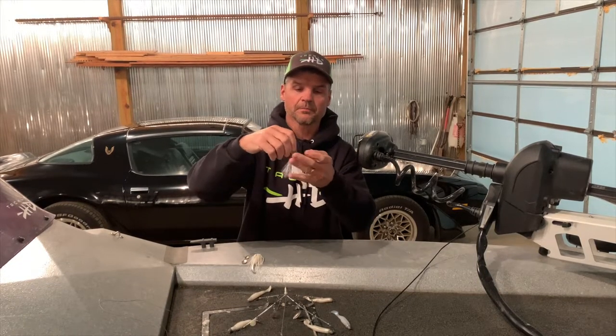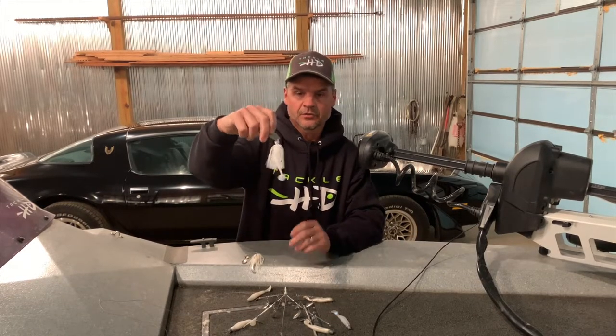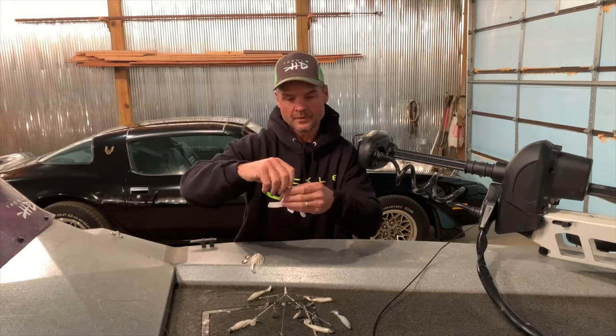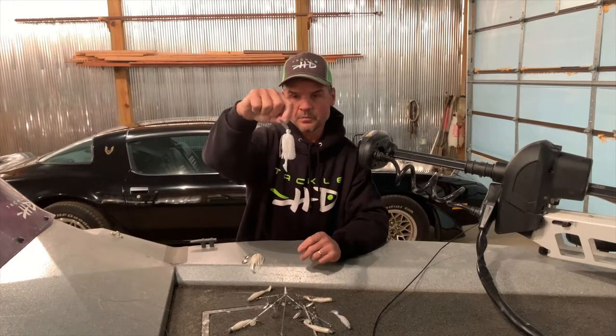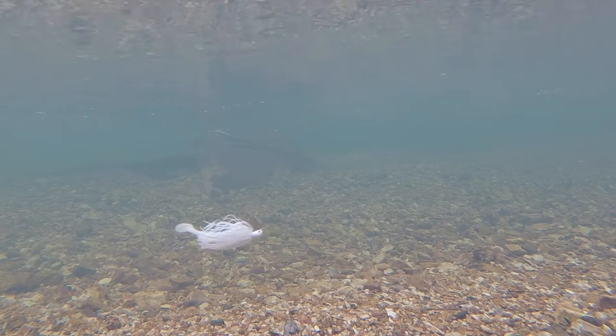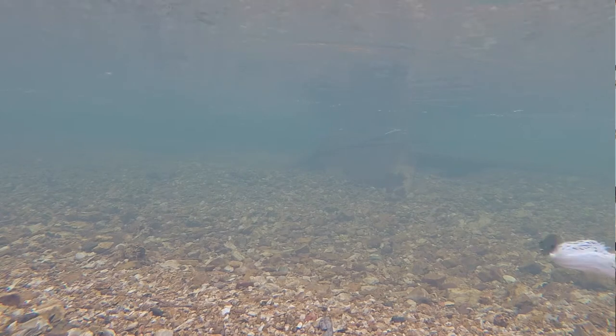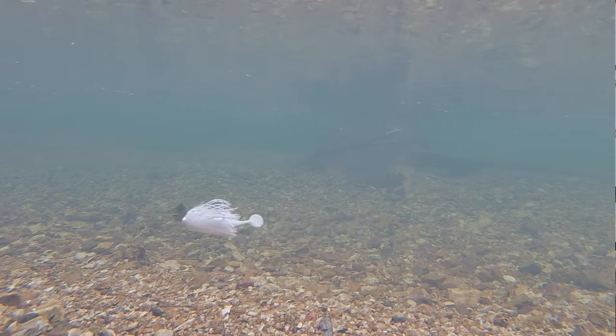This is a chatter bait — a well-known chatter bait — and I wouldn't throw any of these without a trailer on them. I really don't think anybody else does either, but it really goes well on that chatterbait.